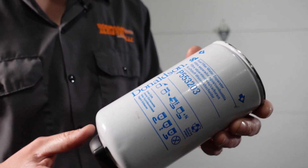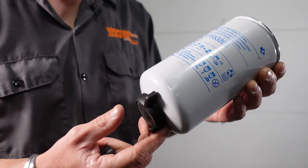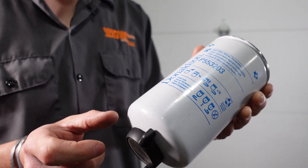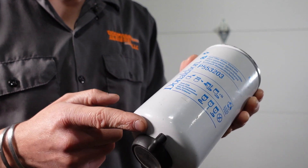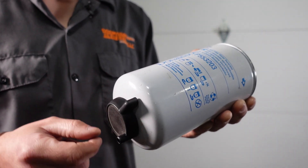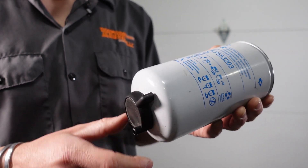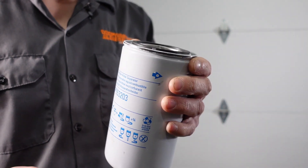Here we've got our Donaldson P55 3203 filter. This has the water separator built into the bottom. You can get a sight glass provision that threads on in between the cap and the filter body. That is so you can actually see the water in the sight glass so you know you're supposed to go open this up and drain it. It doesn't actually do any more filtering. So this is the filter.